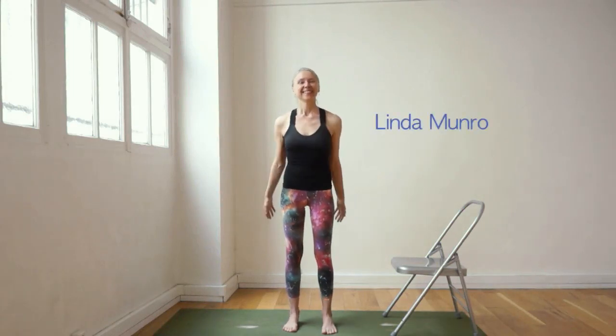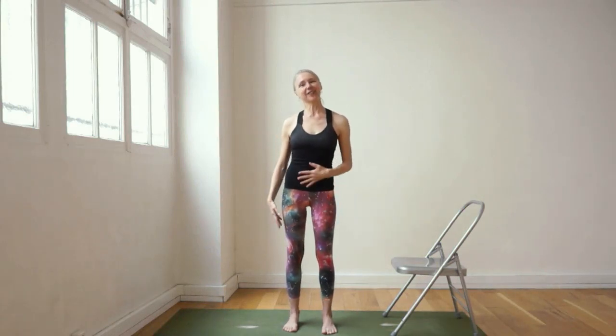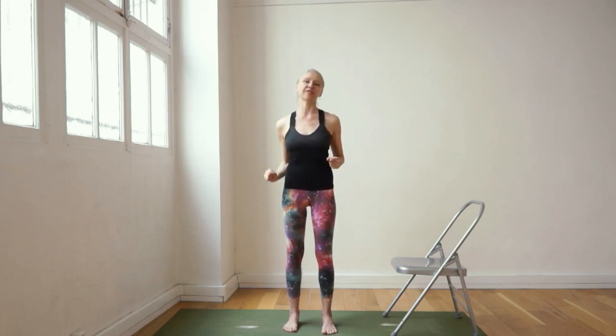Namaste. We're going to do a class that is going to emphasize the spine and how to elongate the spine and contract the muscles needed to hold the spine in a nice elongated form.